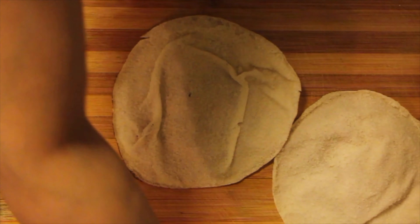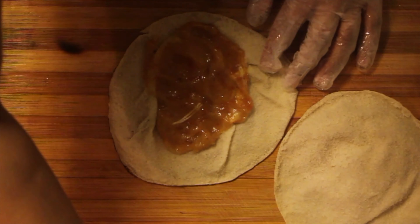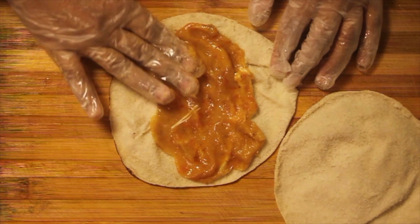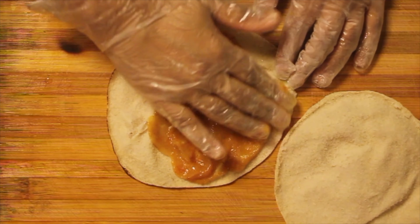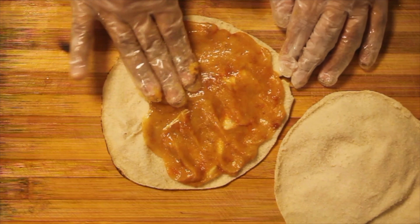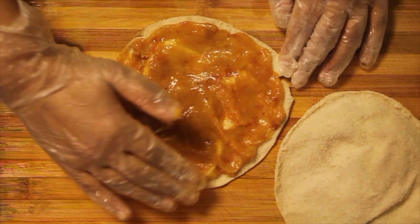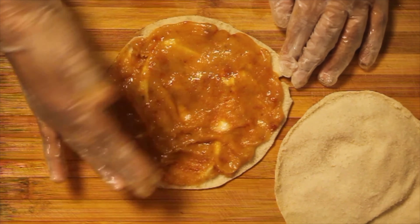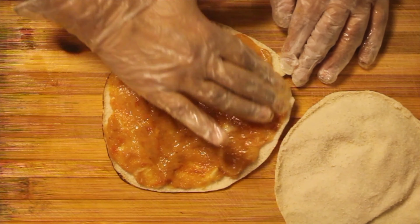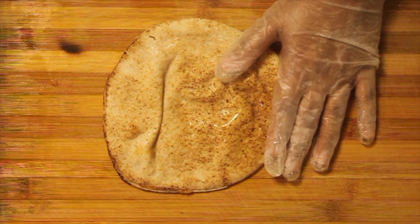Grease your hands and apply the mixture in a flat manner, covering fully. Make it as even as possible and apply a generous amount of it. Once done, put the other half of the khubus bread on top and press tightly.